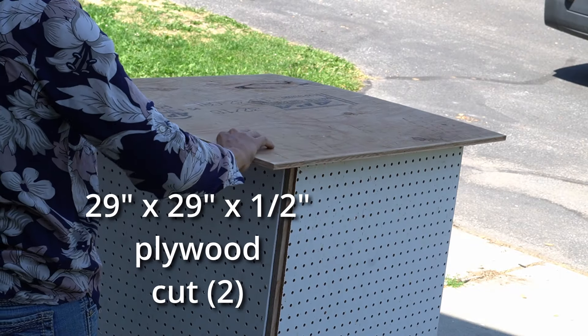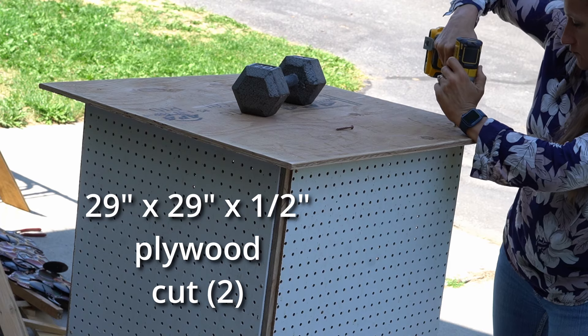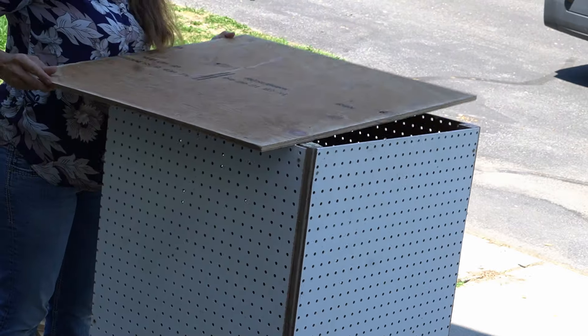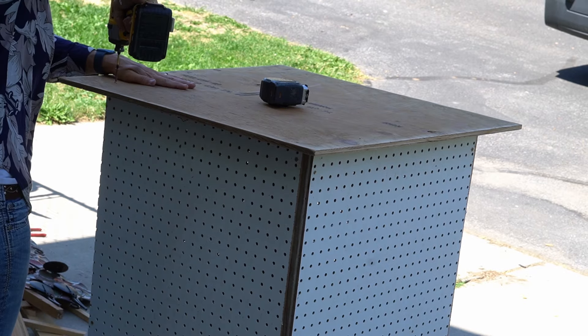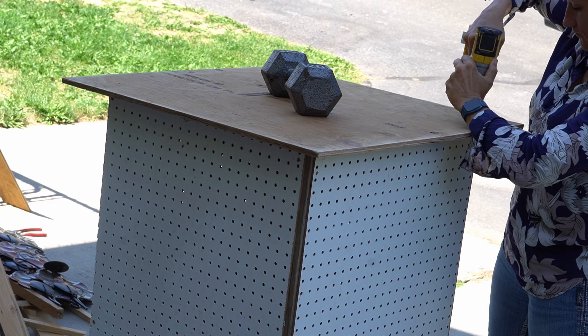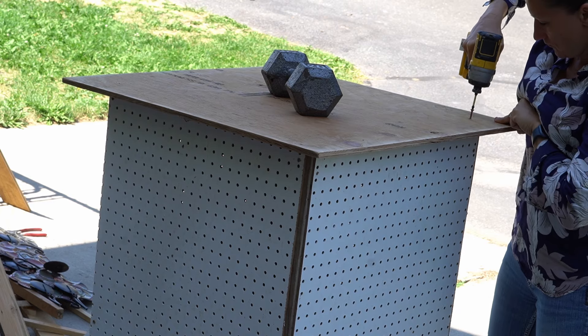Now we put the top and the bottom on, which is just that ½ inch plywood. What I like to do is go around to each side and make sure that it's completely square, that it's the same distance, and then you just screw right into those 2x2s.